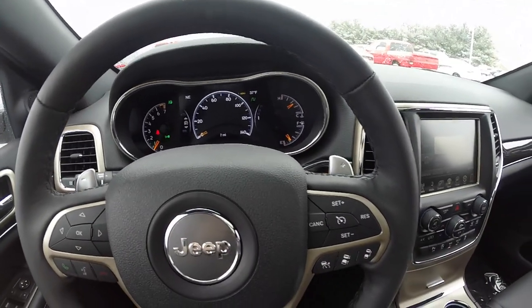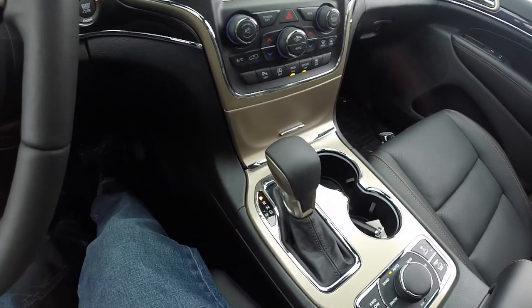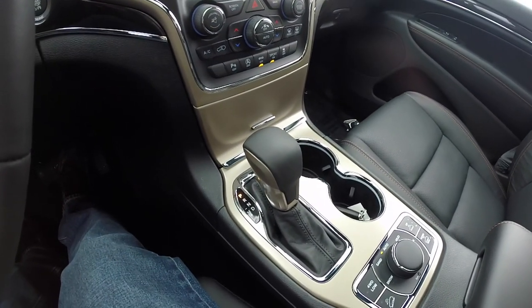If your vehicle is equipped with the Quadra-Lift air suspension, your vehicle will go into aero mode. That is a quick overview of the revised shift lever in the new 2016 Jeep Grand Cherokee. As always, thanks for watching.